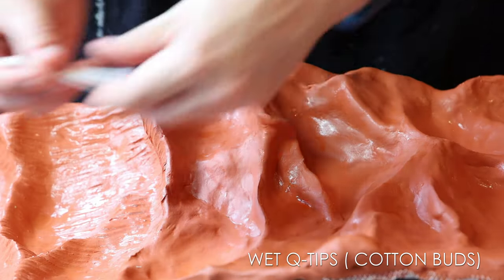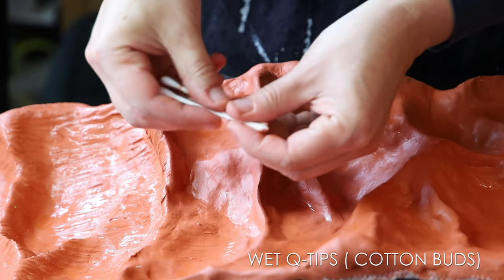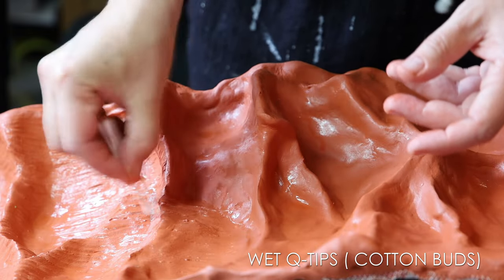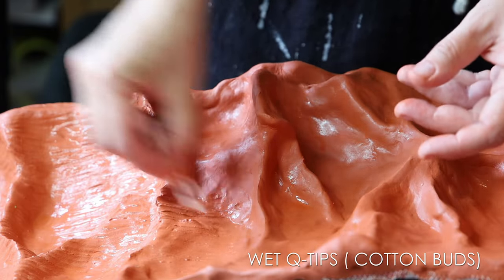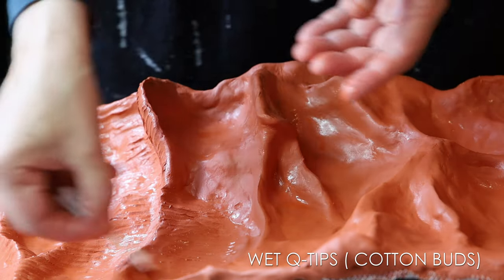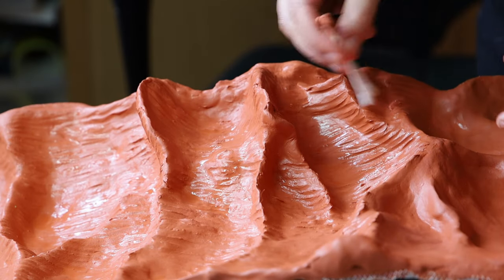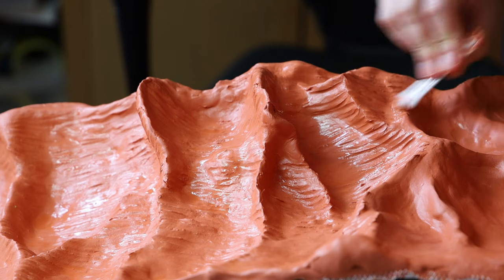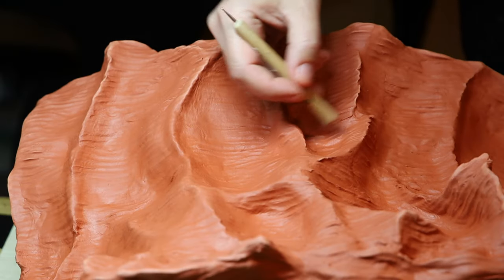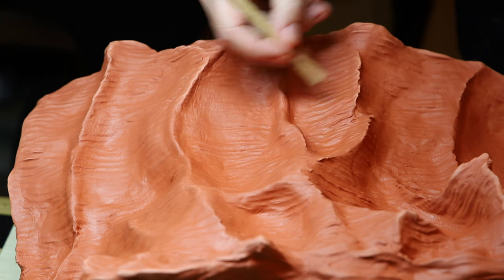Then to create the texture, I used some q-tips. I made sure the clay was well wet and then used three q-tips at a time, dipped them into water and then pressed them against the clay. It was a bit tricky at first to make sure those three q-tips stay together firmly, but after a while it starts to get easier and you start to get really interesting lines into those rocks. Later on I went back with some sculpting tools to add some thinner lines and more detail into the rock.